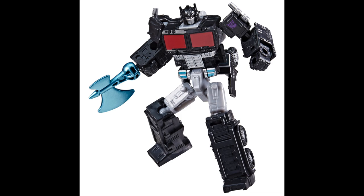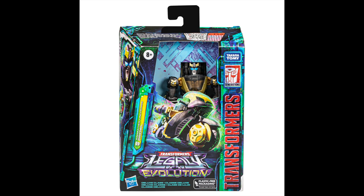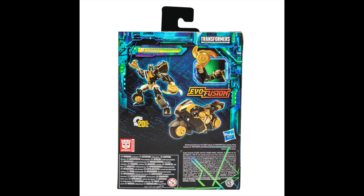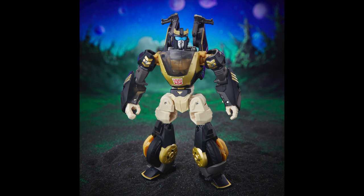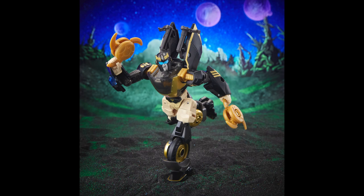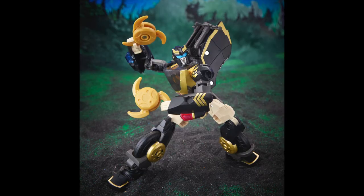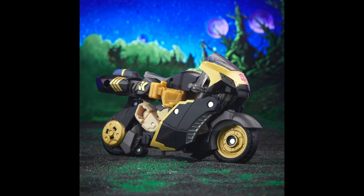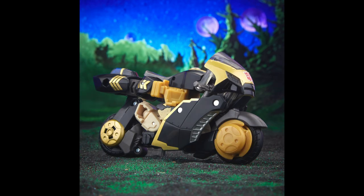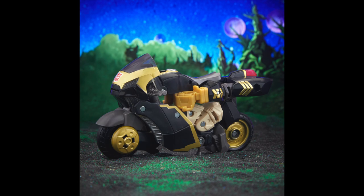Then we have what I think is the Transformers Animated Prowl — a deluxe figure — just going off the top of my head. That's what it looks like; correct me if I'm wrong. The figure looks all right — definite pass. I'm not collecting Animated figures anymore; I had some and sold them. He does look pretty cool though, if you're into it. That's actually a better motorcycle than that Junkion figure we saw earlier.